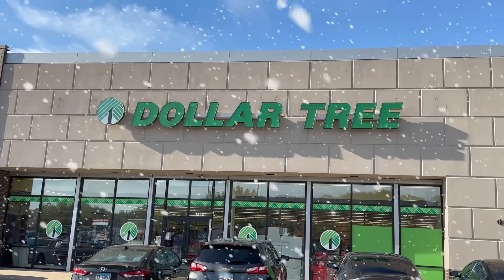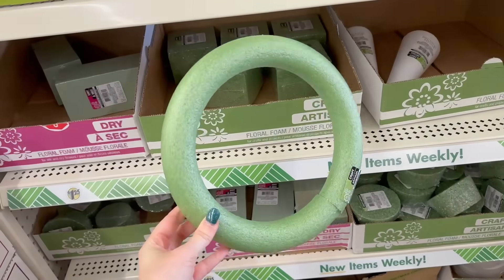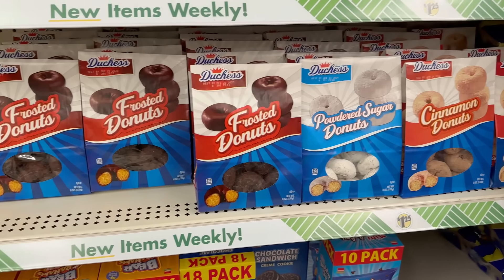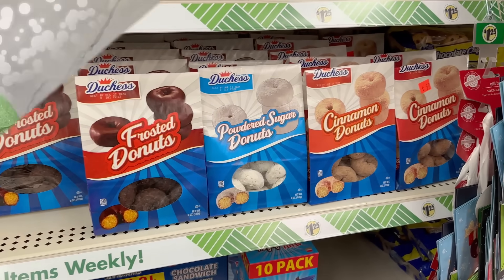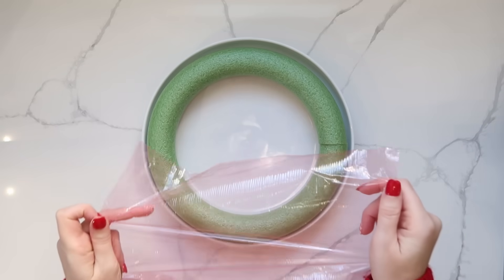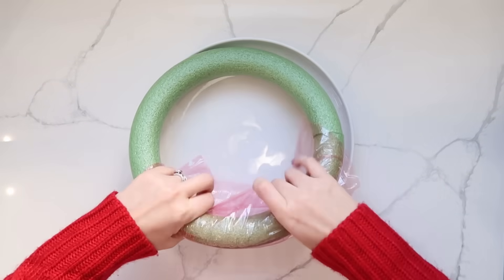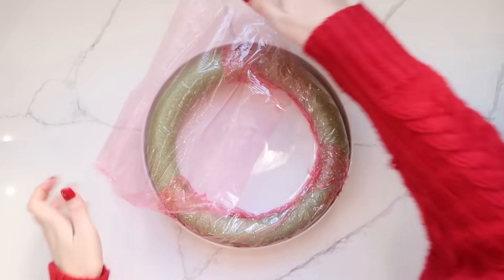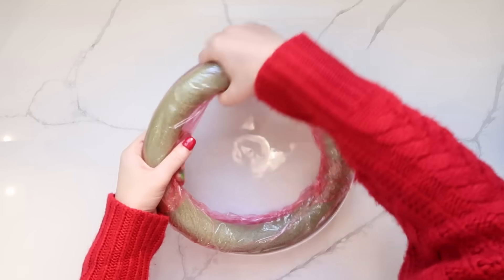Let's start with a breakfast donut wreath. Head to Dollar Tree and pick up a green foam wreath and some pre-made donuts. Start by taking that foam wreath and putting it onto a plate. Cover the foam with some saran wrap, take a few different pieces and wrap it around to the back side, then replace it down onto your plate.